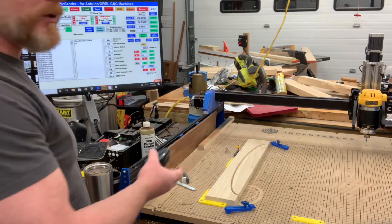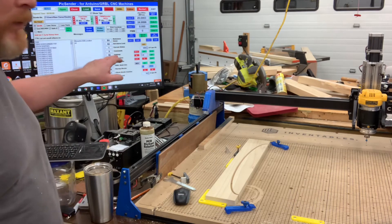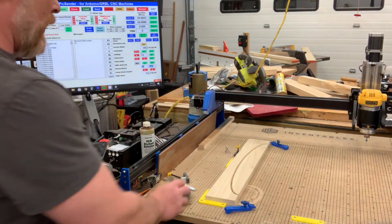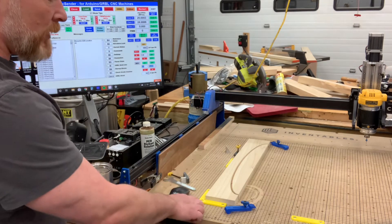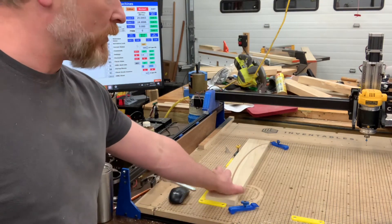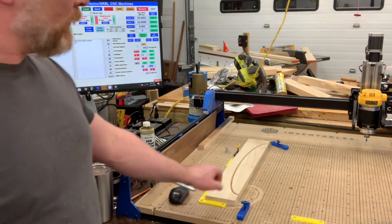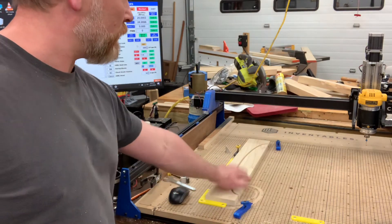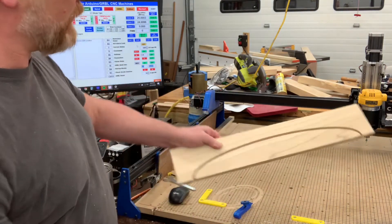My favorite part of this — I'm not gonna home it because it takes forever — but if you click home, everything moves to that bottom left-hand corner if that's the way you work. Then I have these great little reference stops from PWN CNC. You can go to the website and order them or get the file. I screwed these on my table because I do a lot of cutouts right now.